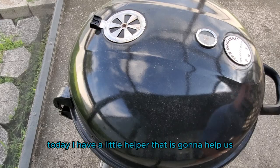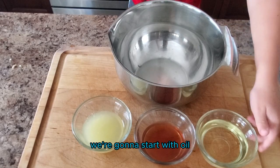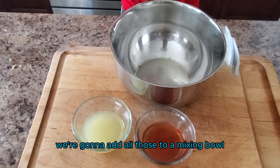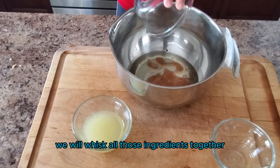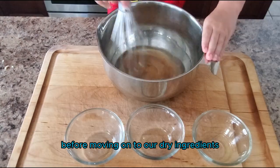Today I have a little helper that is going to help us with making the overnight marinade. We're going to start with oil, lemon juice, and red wine vinegar. We're going to add all those to a mixing bowl and whisk all those ingredients together before moving on to our dry ingredients.